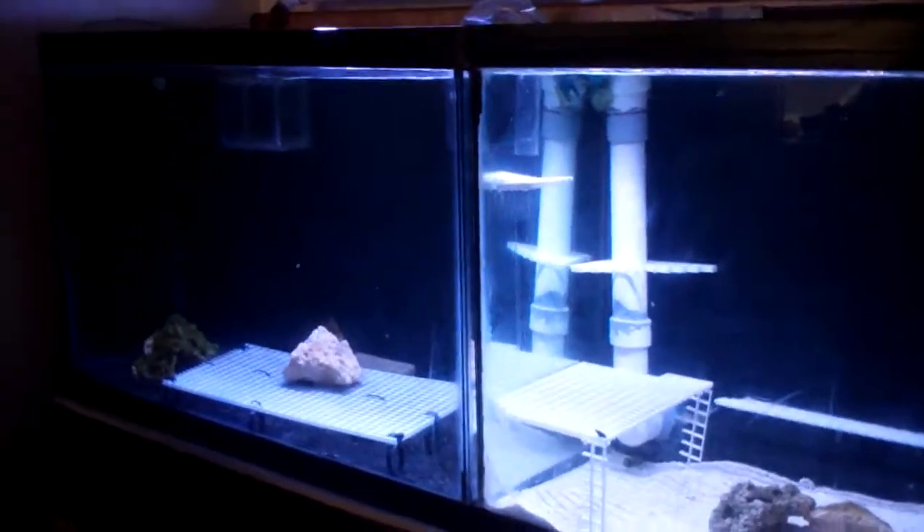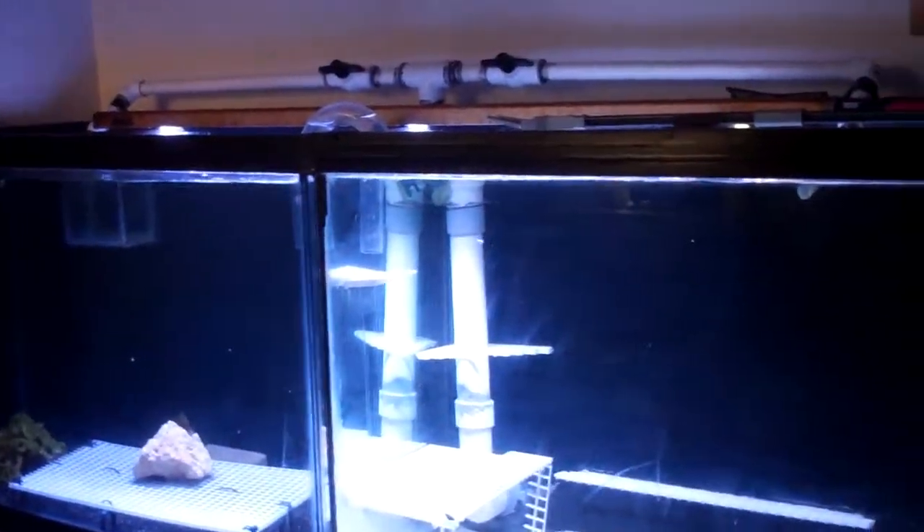More updates to come, hope you enjoyed this quick little update. It's been in the making since January and now she's finally almost done. I got the Jabal DCP 10,000 running at a hundred percent right now. This is the Reef Octopus Classic 152s.